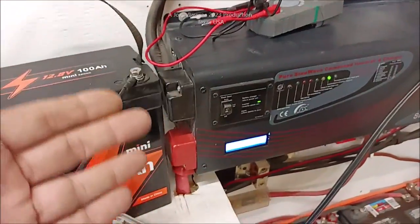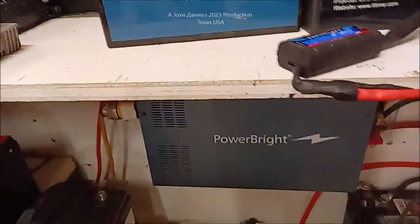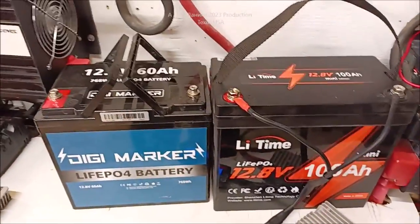It runs things like this big 240 inverter that we have on here, and of course it runs this one and that one down there. We have plenty of power — we're pushing about 12,000 watts of constant power.